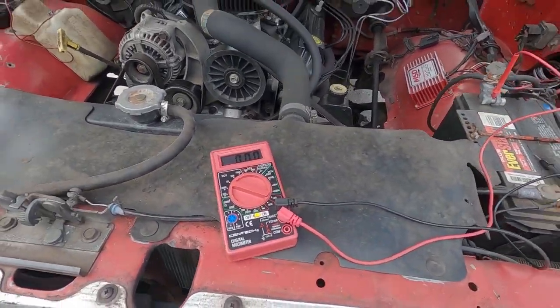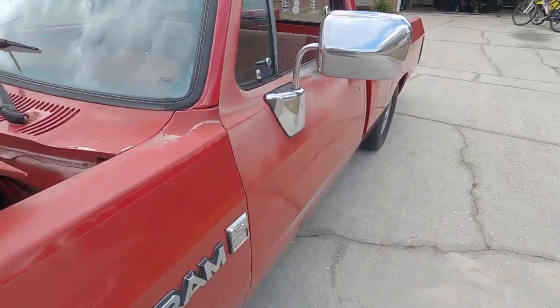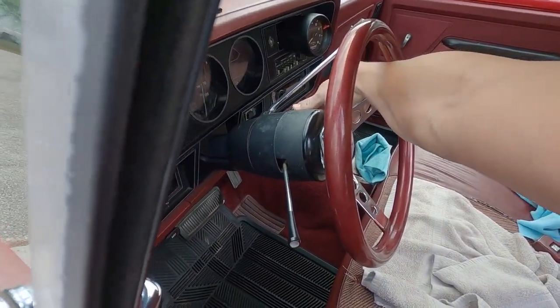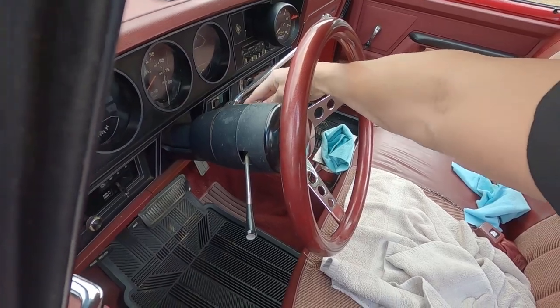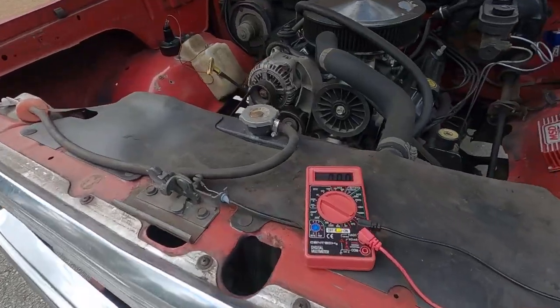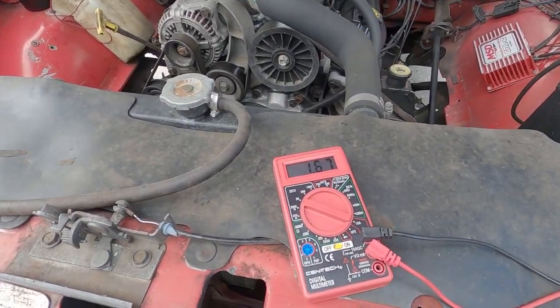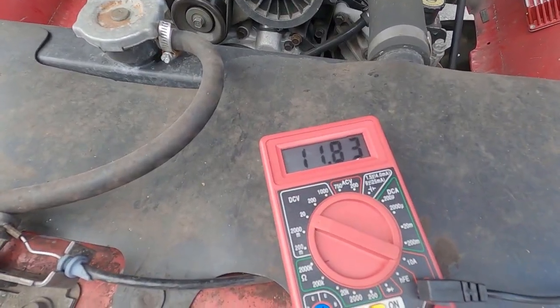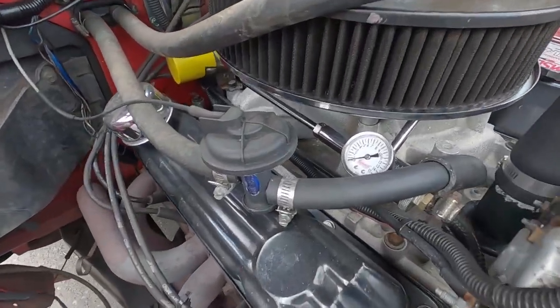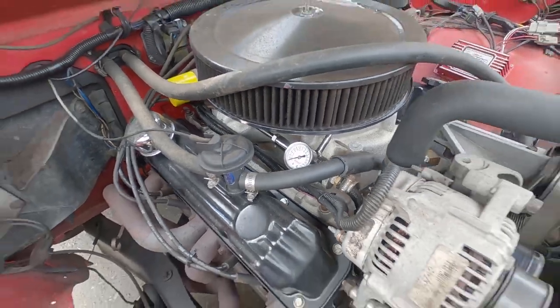Let me show you that we don't have any fuel pressure right now. I'm going to turn the key on. We only have 11 volts because the key's on, but no fuel pressure at all.